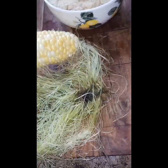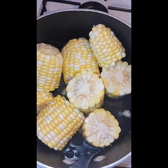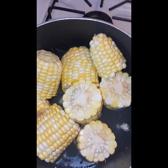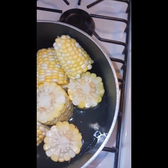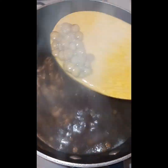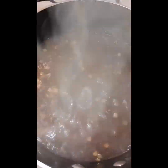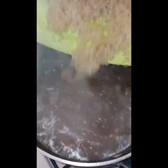Anyway, we're going to cook the corn now. The peas are done cooking, so we're going to put in the rice now. We have some sauce in the pot, so we're putting in the rice.